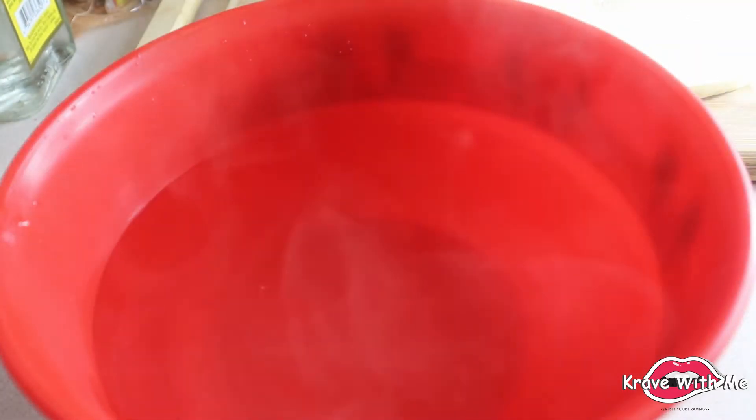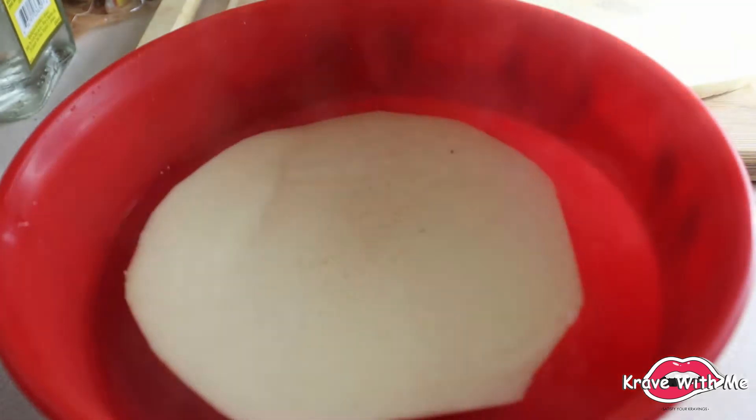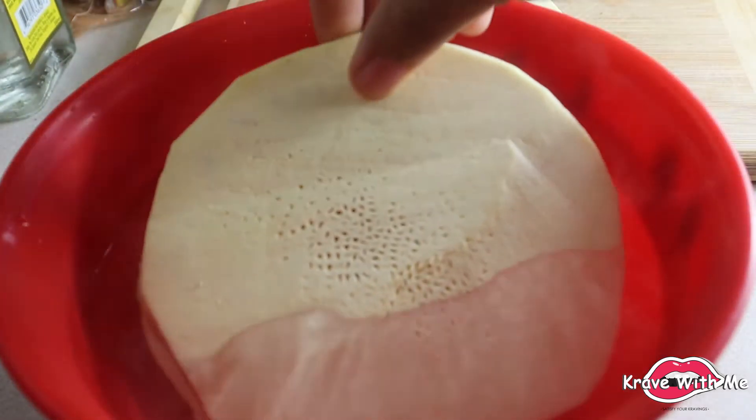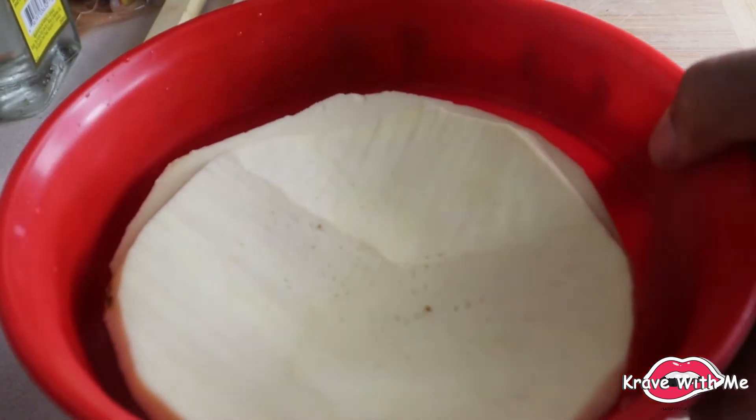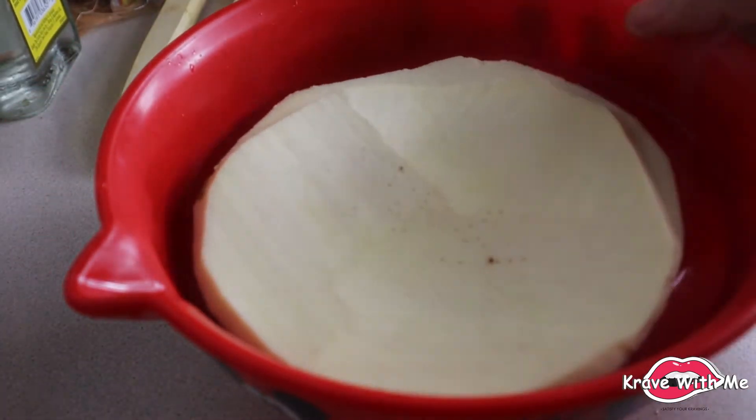We're just going to add them in like so — I'm only going to make three. The breadfruit's been soaking for two minutes, so now I'm going to drain the water.